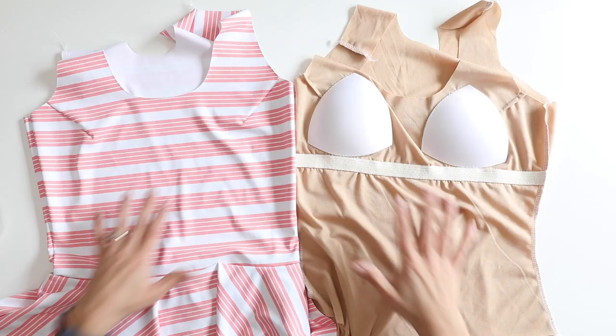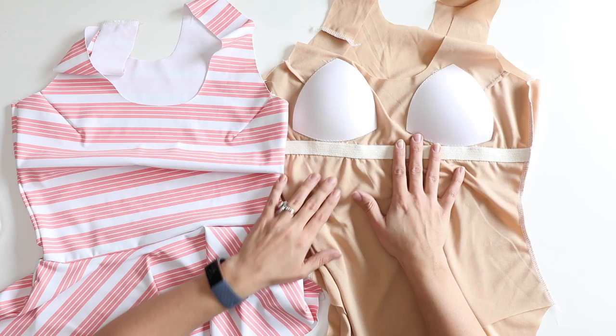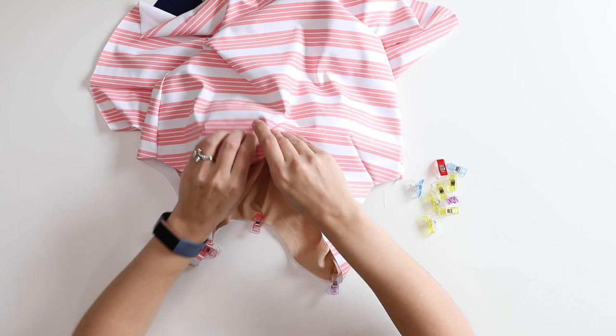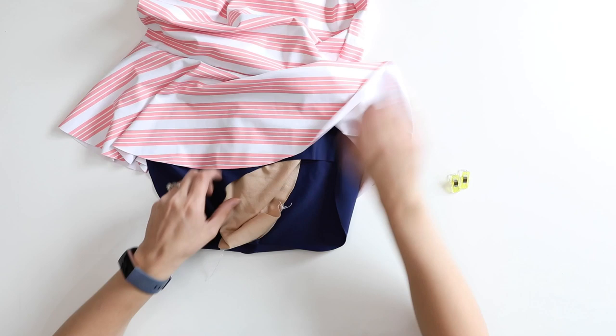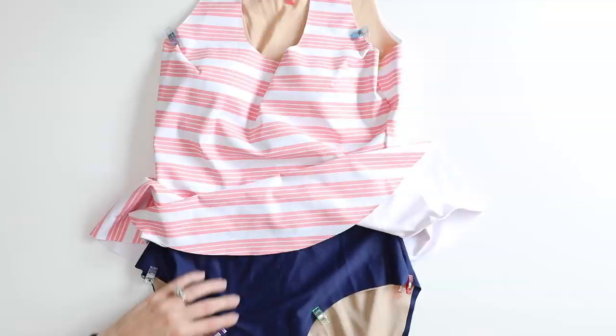Now we need to put the suit together. We have our main swimming suit with the right side out and the lining swimming suit with the wrong side out. We're going to nest the lining inside of the main suit. Now that the lining is tucked inside, let's go ahead and get some elastic attached.